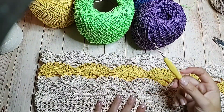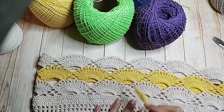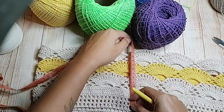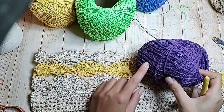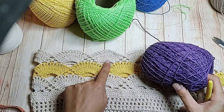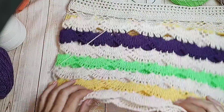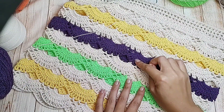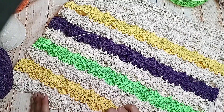Voltei rapidinho pra mostrar como vai ficando. Exatamente como eu falei pra vocês. A minha peça aqui, com três repetições, já está com aproximadamente quinze centímetros. Agora vou utilizar o roxo, depois o cru, o verde, depois o cru, o amarelo e depois o cru — e vou ver se fica já os quarenta centímetros. Como vocês podem observar, trabalhei a cor cru, amarelo, cru, roxo, cru, verde neon, cru, amarelo e cru.